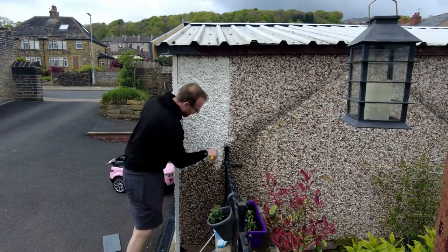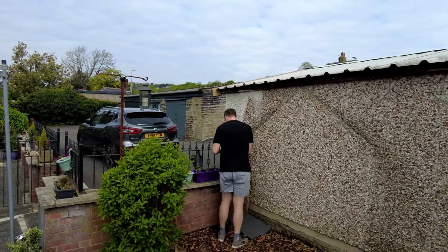First of all, we're using the Suntext masonry paint in a chalk hill colour — that's the paint we're going on with. Starting with a brush, going from left to right. Obviously it's a real pain with this pebble dash, so I made the decision to use my spray gun.